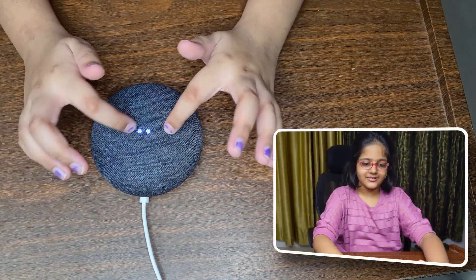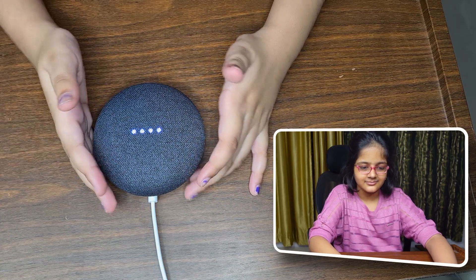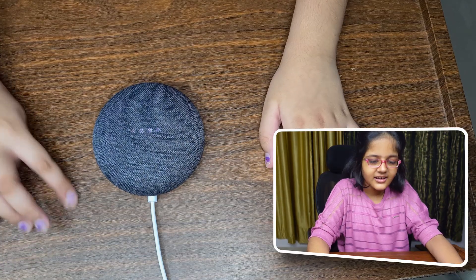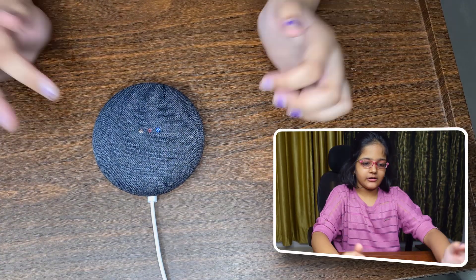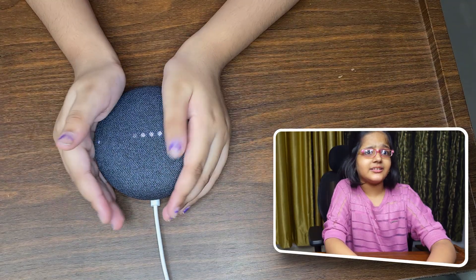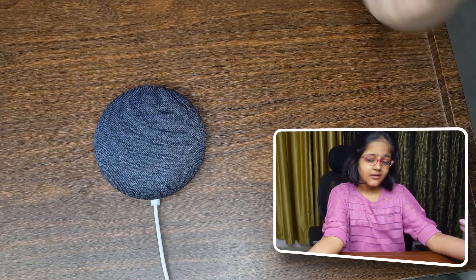It's booting up — that is so cute! Look at the colors, that's so cool — all the colors of Google, of course. The Nest Mini has officially started after about 30 seconds, and now we can actually see what it does.